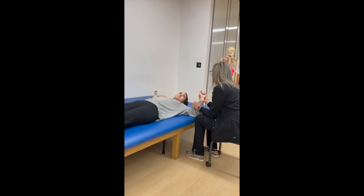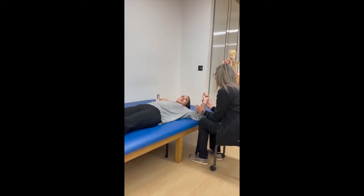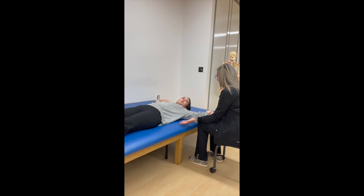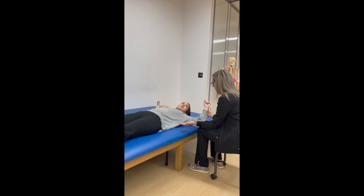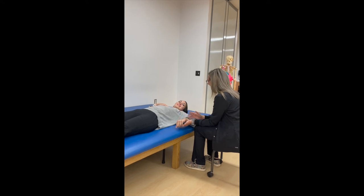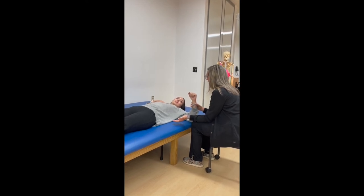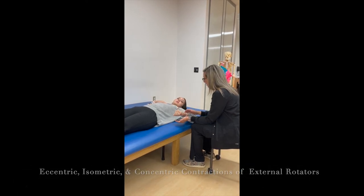Now we're going to go here and you're going to hold it for six. One, two, three, four, five, six. Now we're going to start here and you're going all the way over to the other side. Keep your arm like this. One, two, three, four, five, six. We're going to start here again and we're going to go down this way — count to six. One, two, three, four, five, six. Yes.